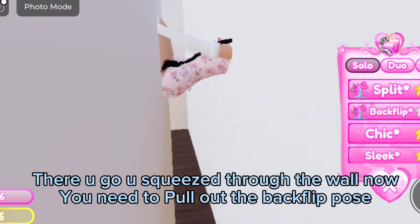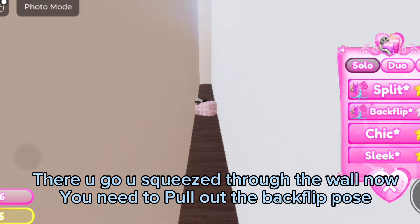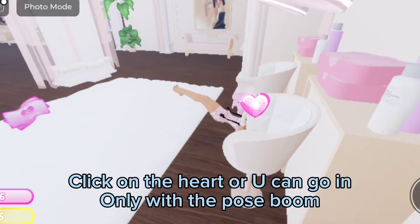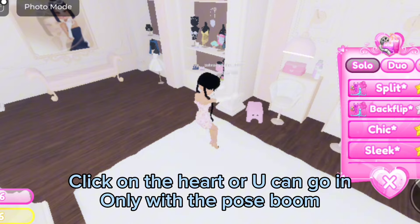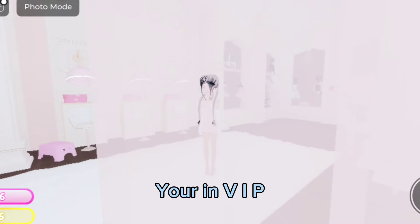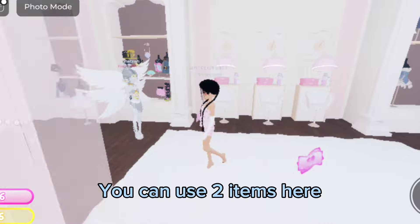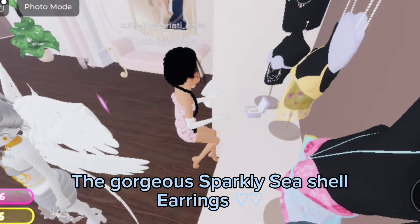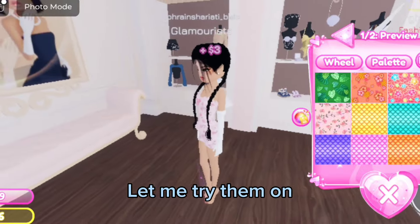There you go — you squeeze through the wall. Now you need to pull out the backflip pose. Click on the heart, or you can go in only with the pose. Boom, you're in VIP! You can use two items here. Let me show you the gorgeous sparkly seashell earrings — let me try them on.